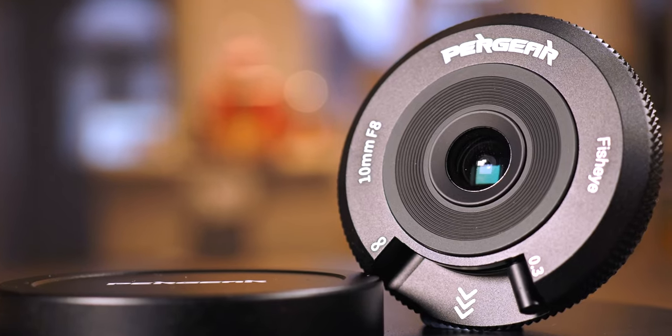The focusing tab is right at the front of the lens, very much like the Olympus body cap lens. But unlike the Olympus, even this little tab is made with metal. The focusing action is reassuringly stiff and well-damped to avoid accidental knocks. Overall, in terms of build quality, this 10mm F8 is possibly the best-built Pergear lens I've tested so far. Impressive.